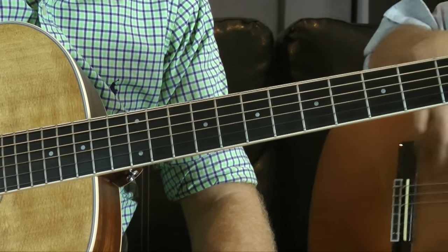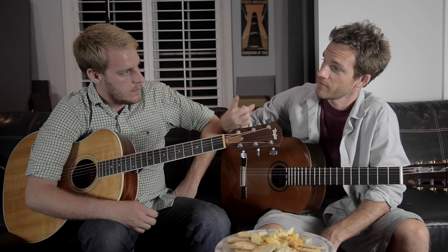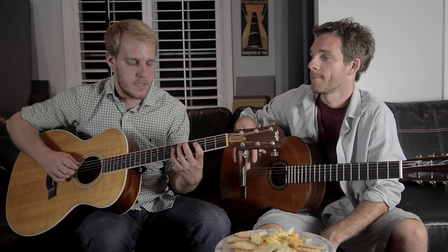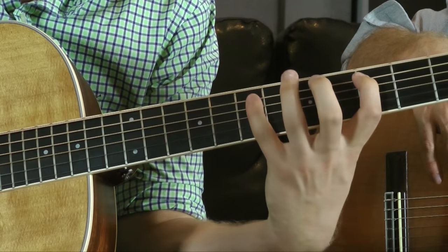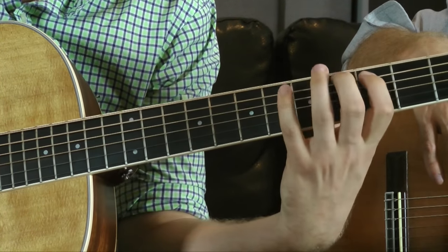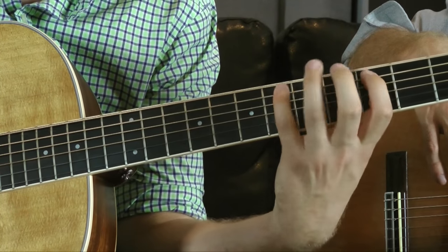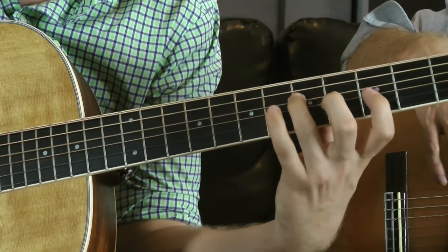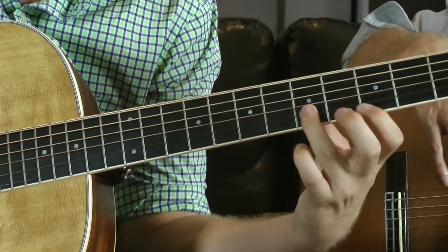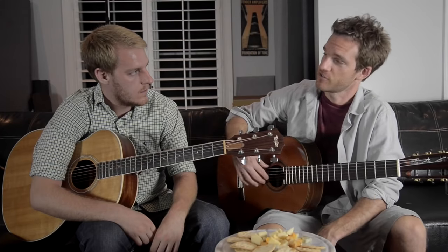Last thing — I want you to take one root note and play a major seven arpeggio, minor seven arpeggio, and dominant seven arpeggio off the same root. No problem. We'll do C: so major seven, then minor, then dominant. That's how it's done, ladies and gentlemen.